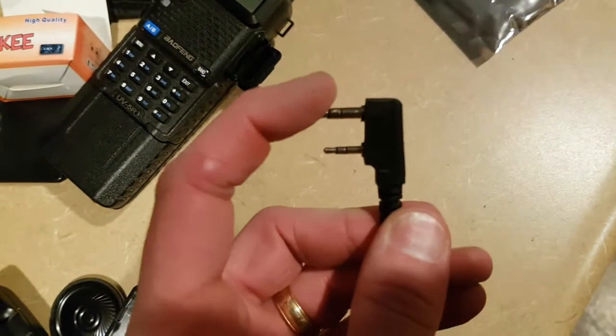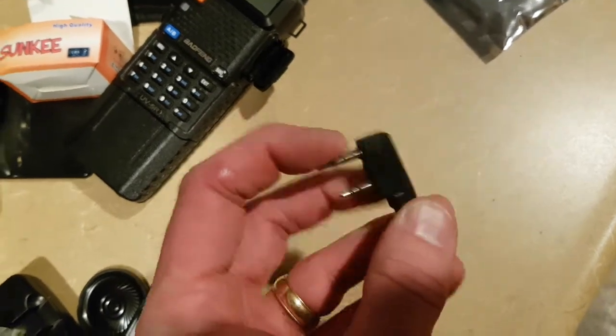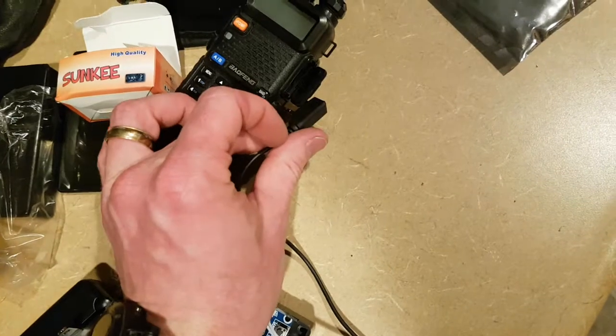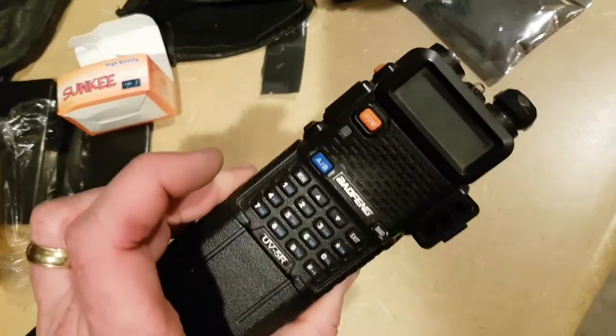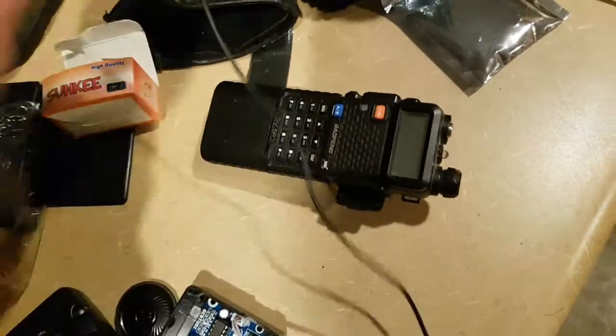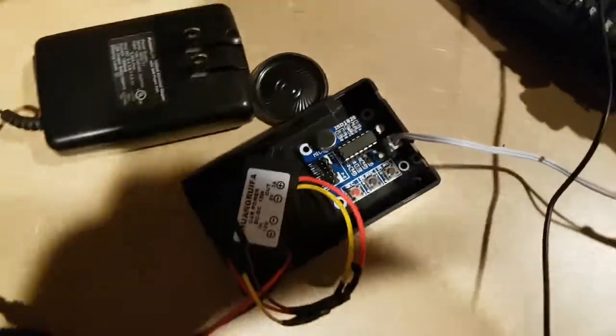In this case, we're just using the microphone pin, which is the larger one. It sends that output into the radio. We turn VOX on on the radio — I have it set at 5 on the UV5R.